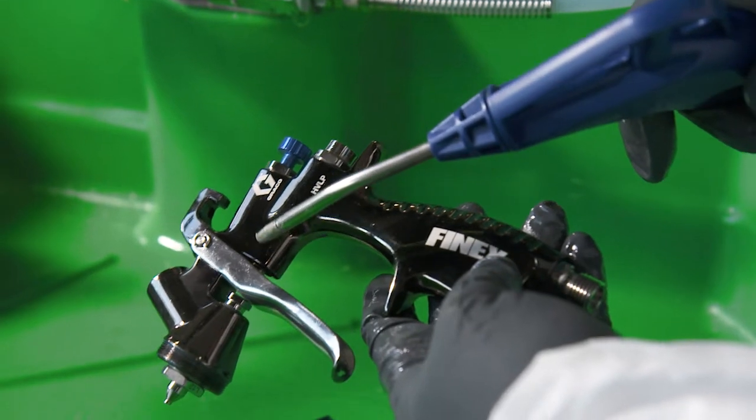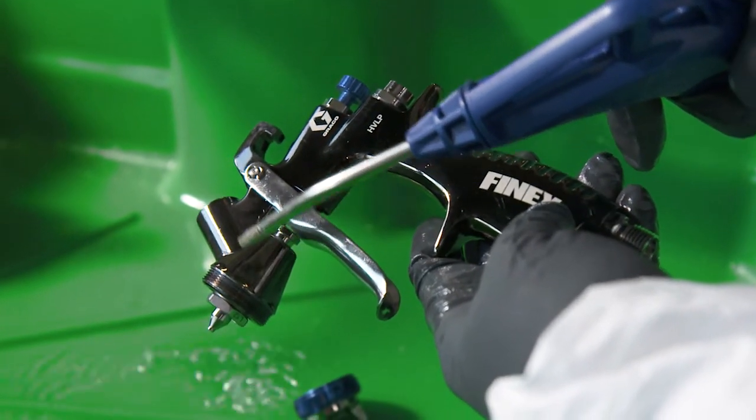For fast drying, the clean parts can be blown down with a compressed air gun.